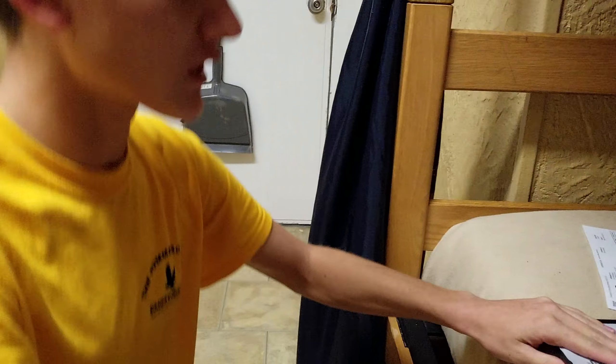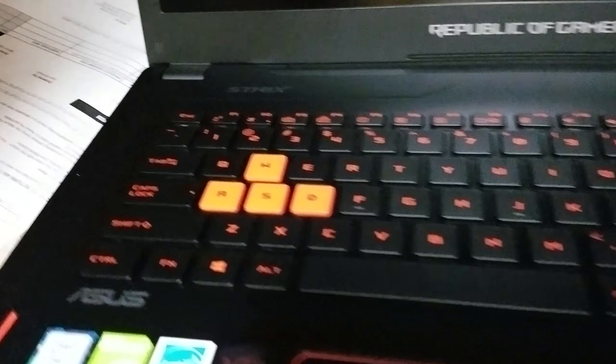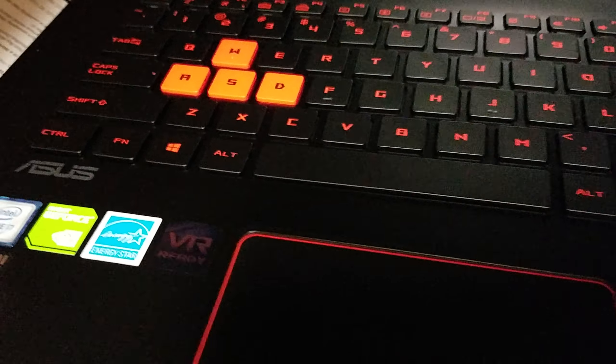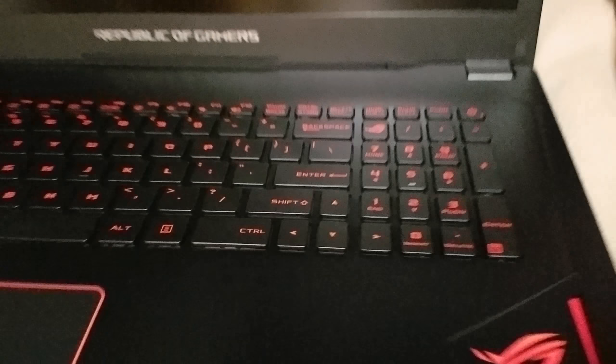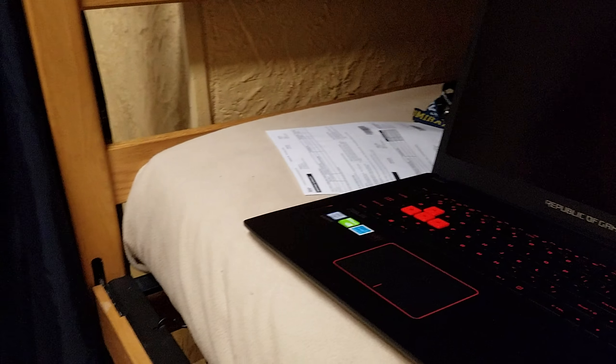Let's have a look at the inside — nice big 17-inch screen. Let's check out the keyboard. We have an Intel Core i7 processor, NVIDIA GeForce, an ENERGY STAR sticker, and a VR Ready badge, which is kind of nice.